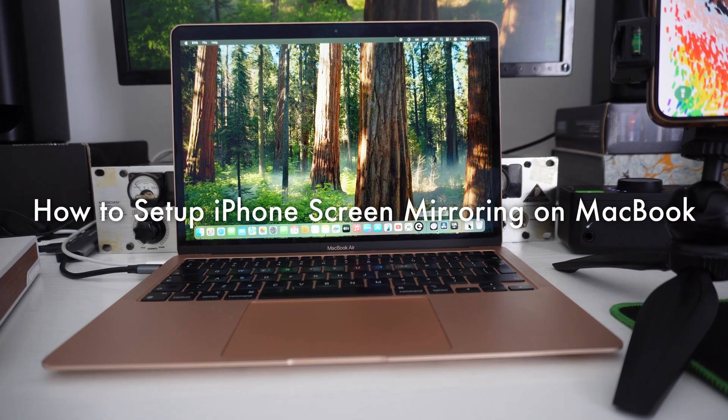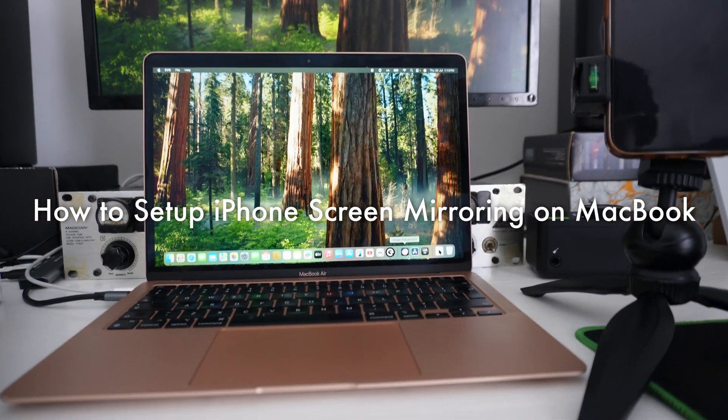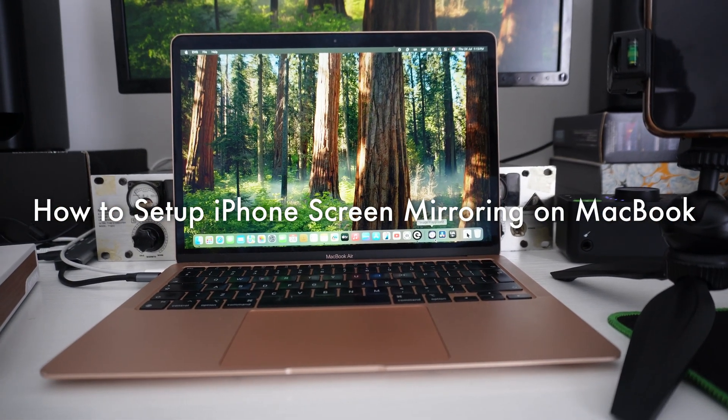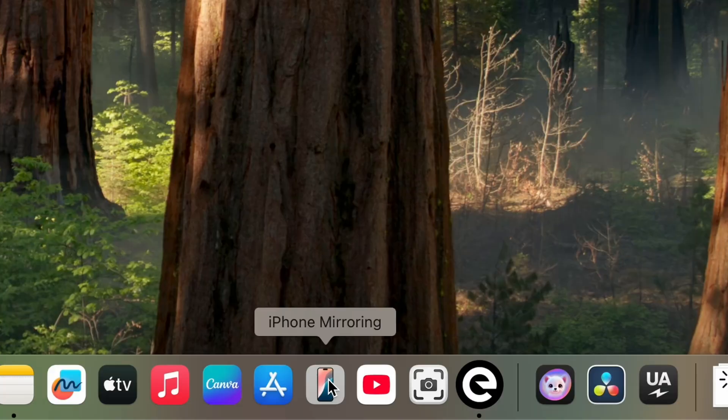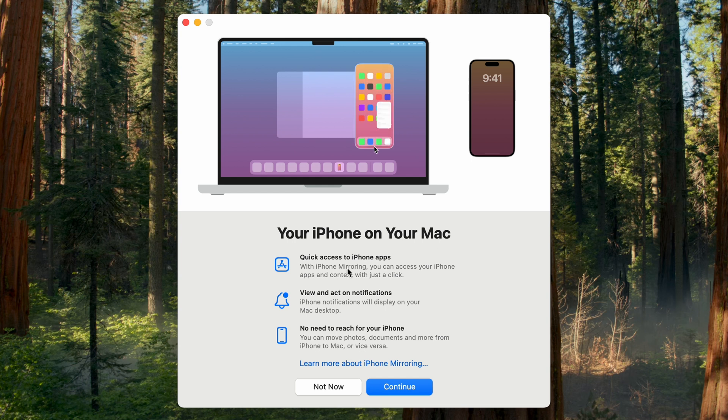In this video I'm going to show you how to set up iPhone mirroring on your MacBook. I also have the iPhone ready so that when we start setting up we'll be ready. I'm going to hop into the MacBook right now. The first thing you want to do is go onto your dock — there is an iPhone Mirroring option there where you see your phone, so you just click on it.